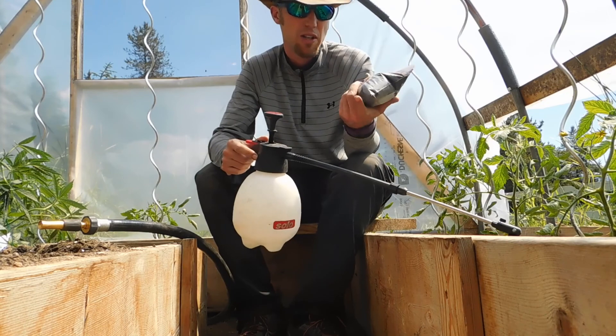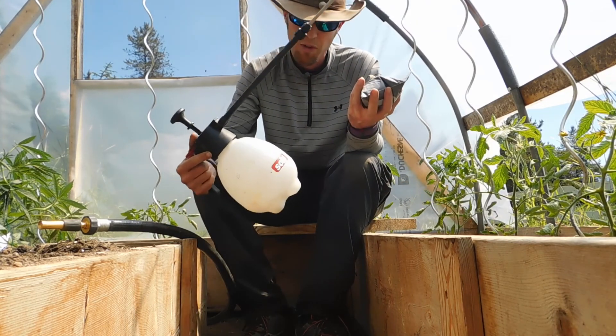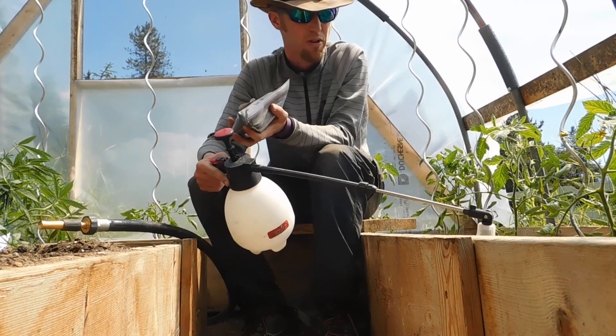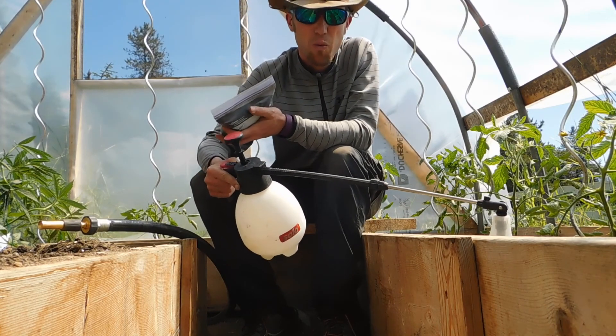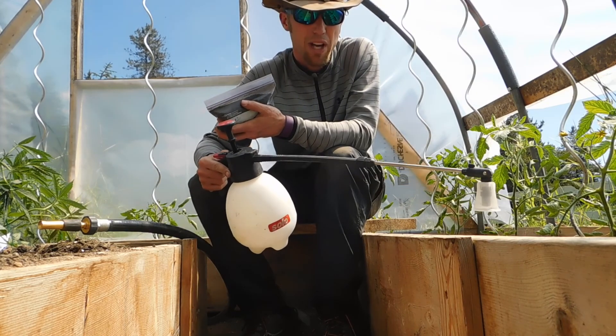So what we're gonna do here today is I'm gonna take you through diluting it, and if you haven't used one of these sprayers before and you're thinking of getting one, I'll take you through how that works to foliar spray, and that'll be about it.